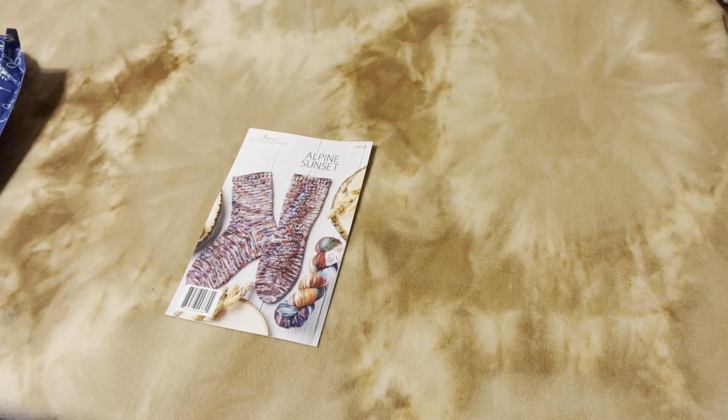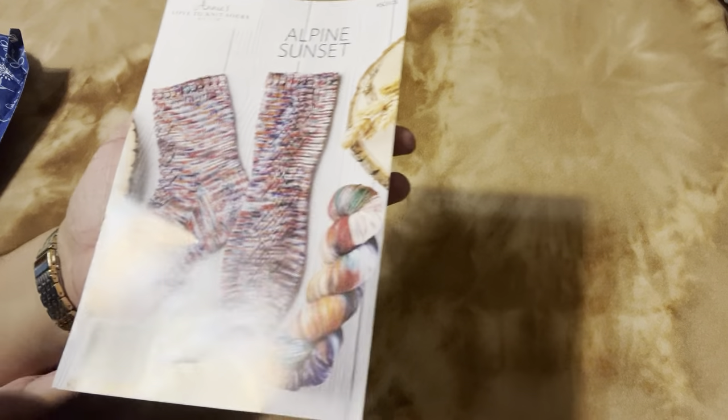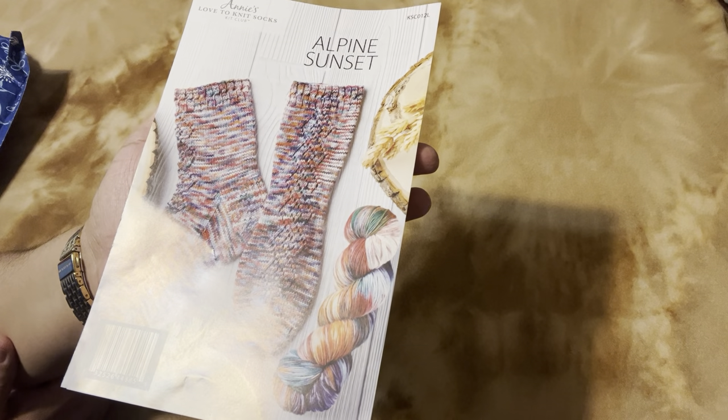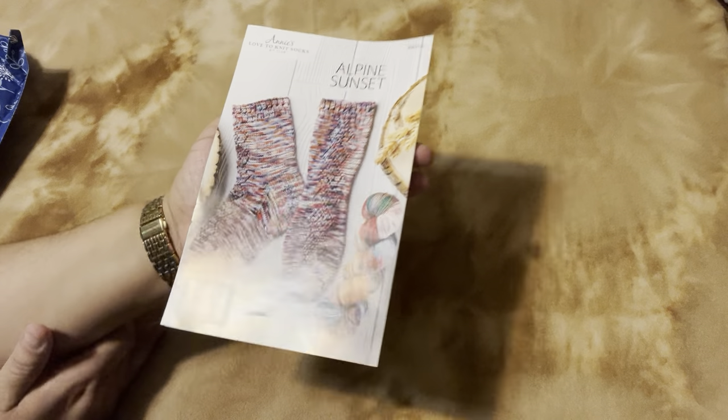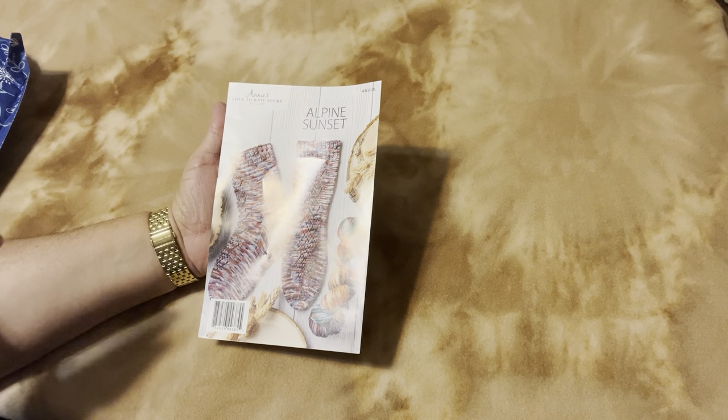Hi everyone, this is Penny Penny and Creations. How are you today? I hope you are having a beautiful day. This is the end of January and I am caught up with Annie's Love to Knit Sock Club. The sock yarn I'm showing you is current, which is good. The pattern for the yarn — if you go to annies.com you will see Love to Knit Socks, and that's the sock club.